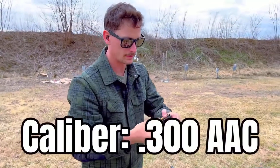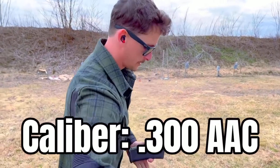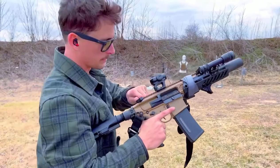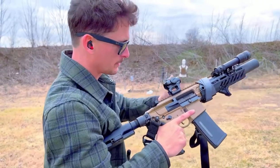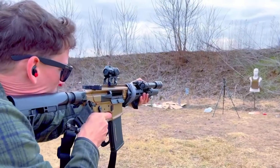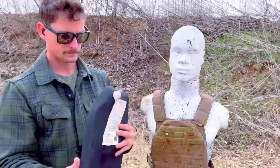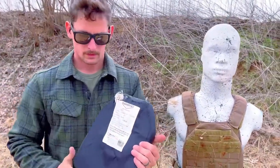A 115-grain TUI through this muzzle brake — this is my primary kind of 'bad things are happening' gun. No penetration.